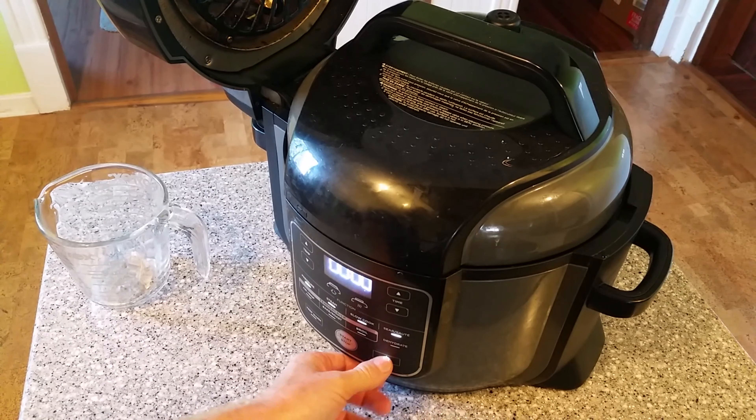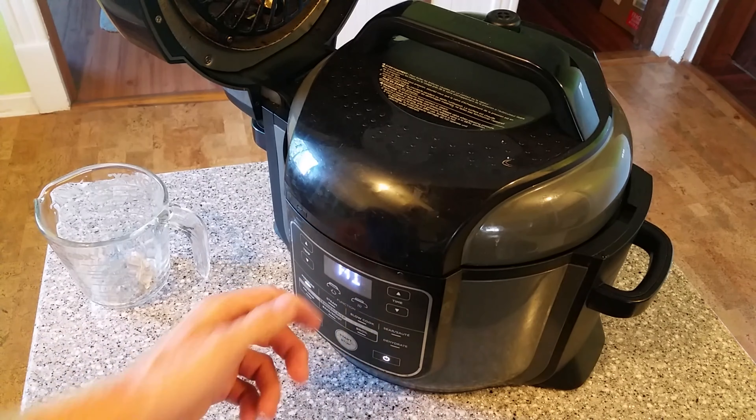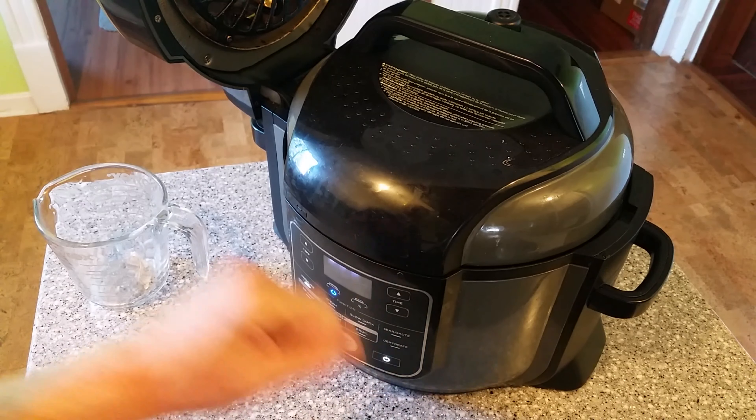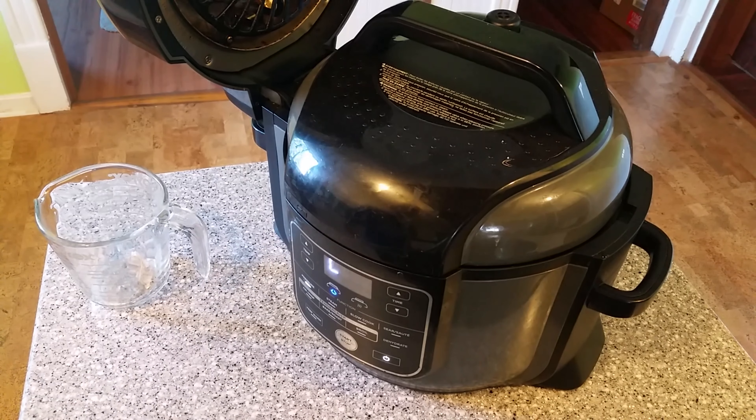Welcome to Scott Cooks. Today I'm going to be making garlic mashed potatoes and we're going to air crisp a ribeye steak. We're going to do all that in the Ninja Foodi. Let's get started.